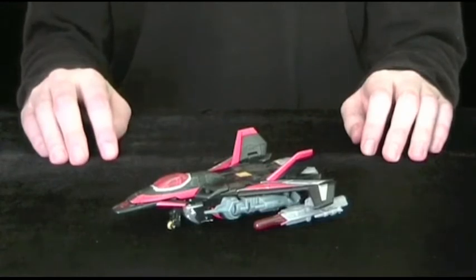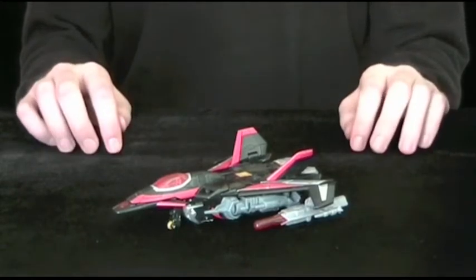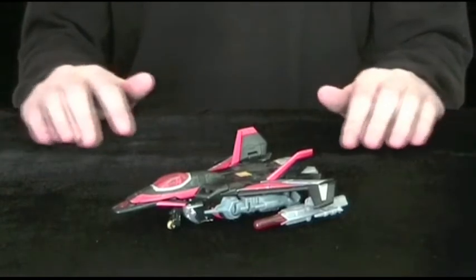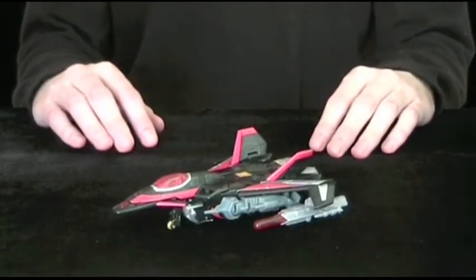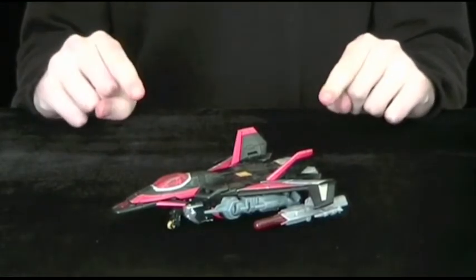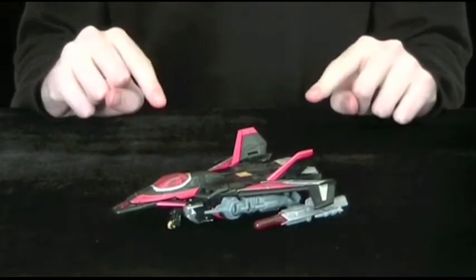Hi there. It's been a while since my last review, hasn't it? Nevertheless, I aim to do a whole new batch of videos using this setup from last time. First on the list is a figure that I have been wholeheartedly looking forward to: Transformers Generations Skyshadow.